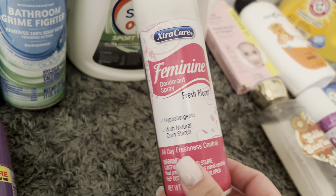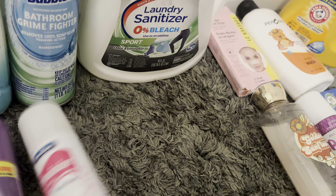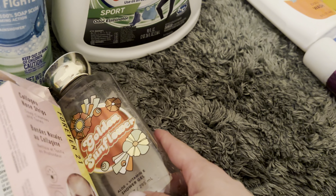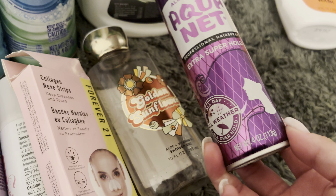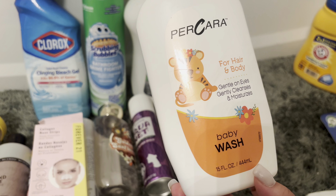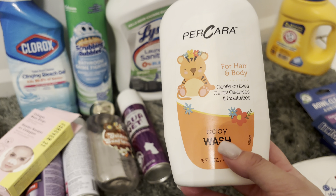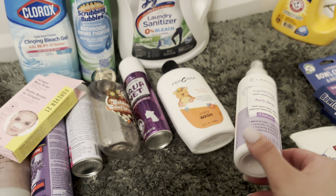I used up this Feminine Deodorant Spray — I thought it was a deodorant spray for under your arms, but it's for down below. I just tried it, it was okay, not repurchasing. I used up more No Strips — can't go wrong, 12 of them from Burlington for $3.99. I used up the Golden Sunflower Shower Gel — 10 out of 10, can't go wrong. I sometimes buy hairspray — this is the Aquanet, which I really like, 4 ounces from the Dollar Tree, not bad. I grabbed a Baby Body Wash from the Dollar Tree — it doesn't really have a scent, 15 ounces for $1.25, not bad at all. I got the Clarice Odor Eliminating Panty Spray just to try it — just okay, nothing special, not repurchasing.